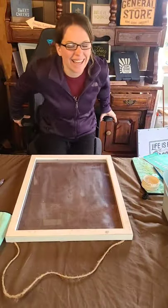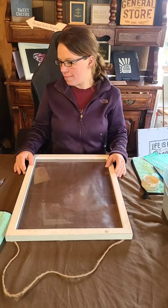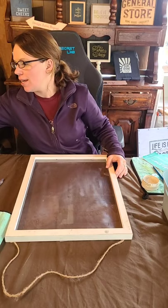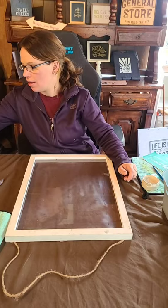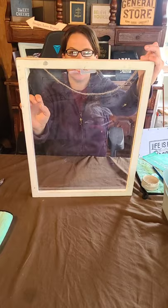Hello guys, I am coming at you with a Moho Monday. Let me go ahead and share over to the VIP group — I am on the main page. We have a really fun project today to work on. I picked this surface up; it's a wooden frame with kind of like a plexiglass window surface, and I am going to work on this today.